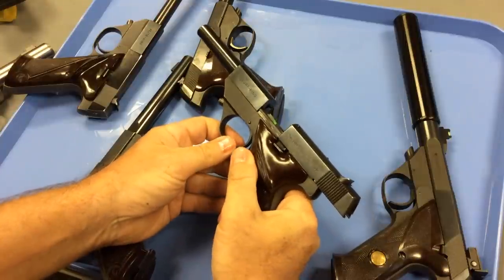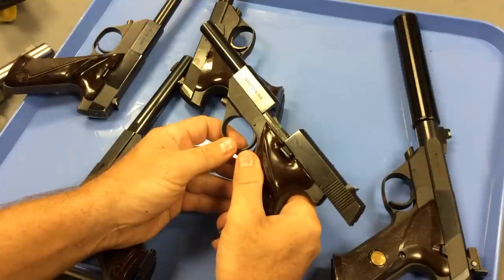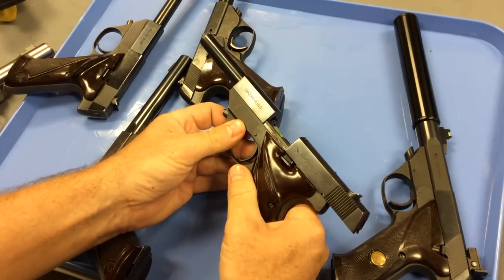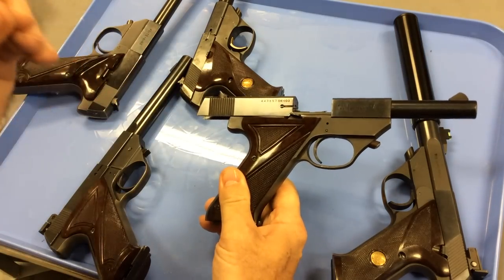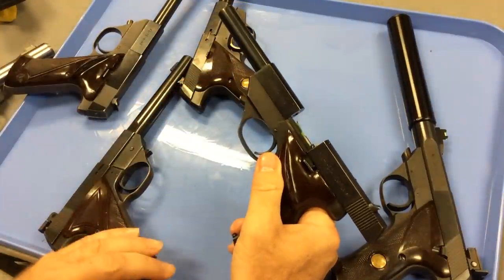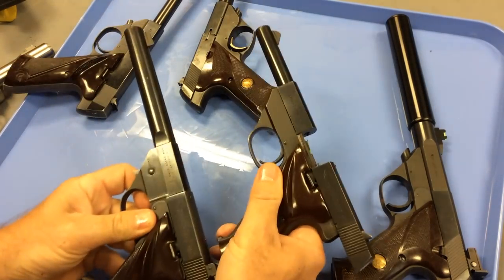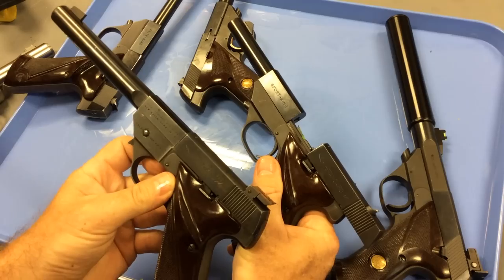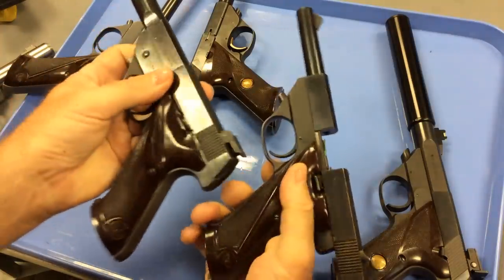But when I went and started looking online to figure out which model, I was very confused. You see things like Sport King, Field King, Sport King Lightweight, Flight King — then you had all the non-removable barrel models. So what I'd like to do is just talk about the features to look for, putting the names and model numbers in the background and specifically inspecting the gun. Because even with the same name, you can have different features. For example, both of these guns are Sport Kings, but they were manufactured at different times and have different design features.